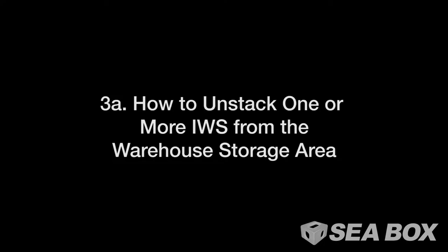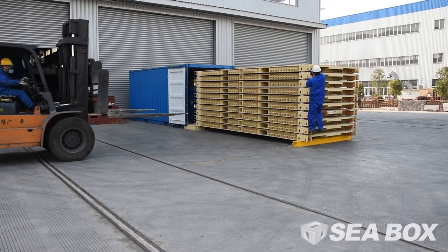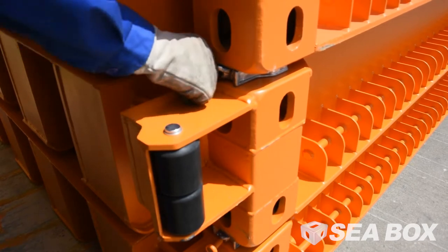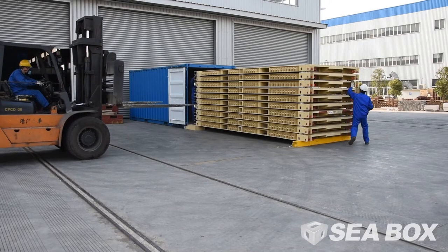How to unstack one or more IWS from the warehouse storage area. Unlock the IBC intermodal box connectors, which are semi-automatic vertical twist locks, just below the stack that you determined to be safe to lift.